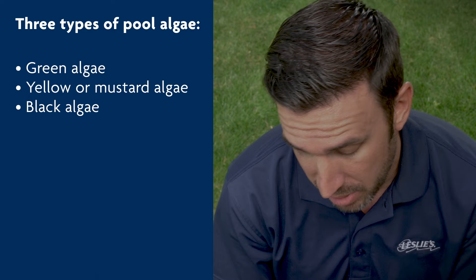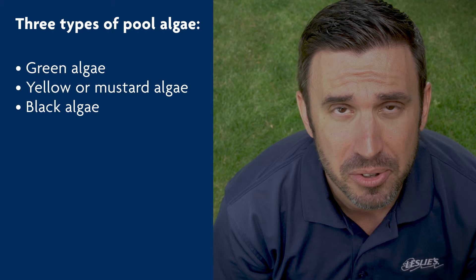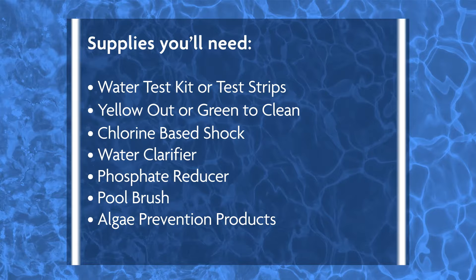There are three types of algae common in pools: green, yellow or mustard, and black. Green and yellow or mustard algae is commonly mistaken for dirt or sand at the bottom of the pool, but can also grow on your pool walls. If you've got algae, quick action is necessary to remove it. Today we're going to focus on removing green and yellow algae.